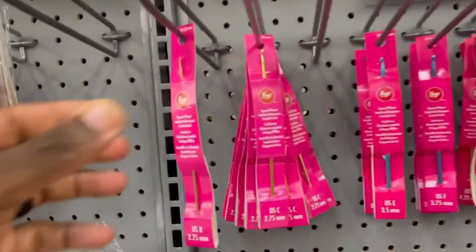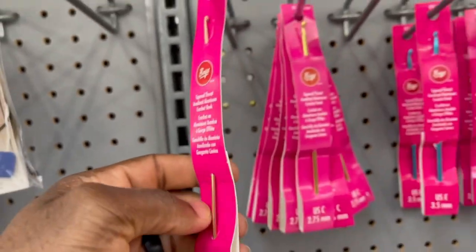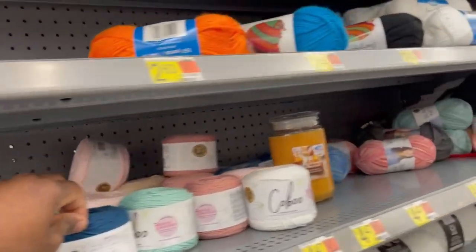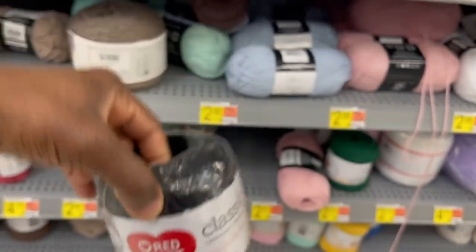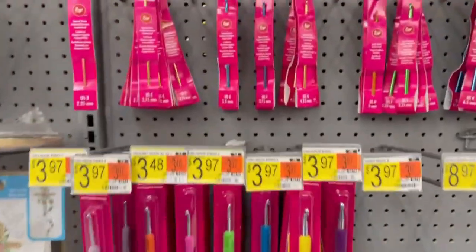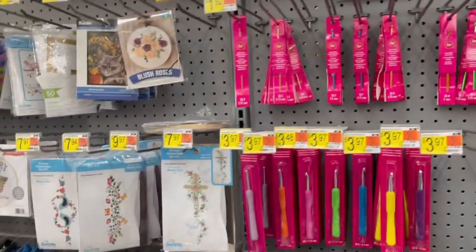Let me show you something — these little crochet hooks are what I use when I put my tags on. I poke the hook through the rug, pull a thin piece of yarn through, and tie my tag on that way. The crochet thread at Walmart is $2.77 — something useful to grab when you're here.